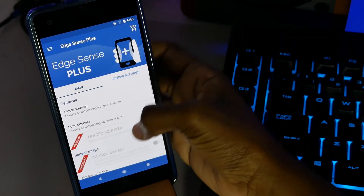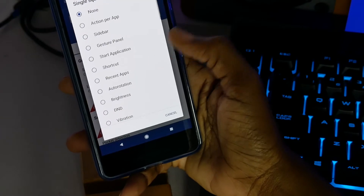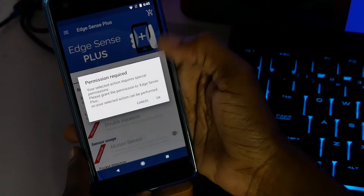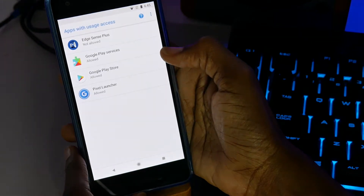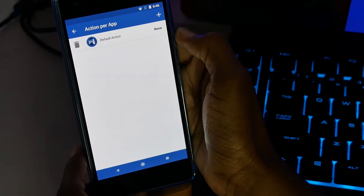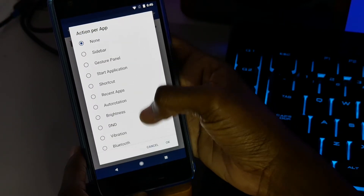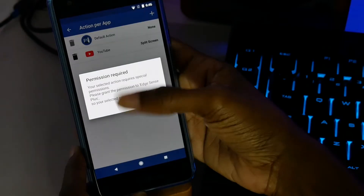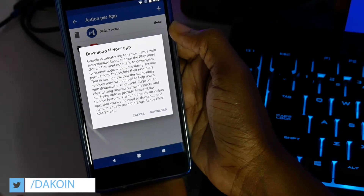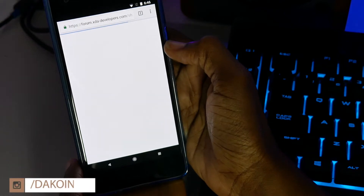In the app you have the main section and the sidebar settings. With this you can configure a single squeeze or a long squeeze. In the single squeeze option, you have actions per app, so depending on what app you're in it can trigger something different — that's pretty cool. You need to enable permissions for this, so go ahead and click OK and permit Edge Sense Plus. Then under Action for App you can add an app — for example, YouTube with split screen.